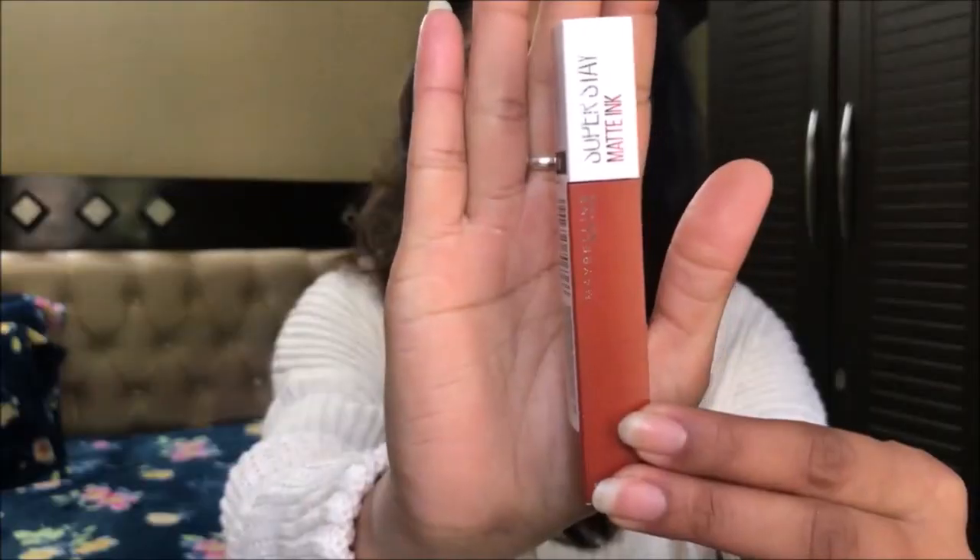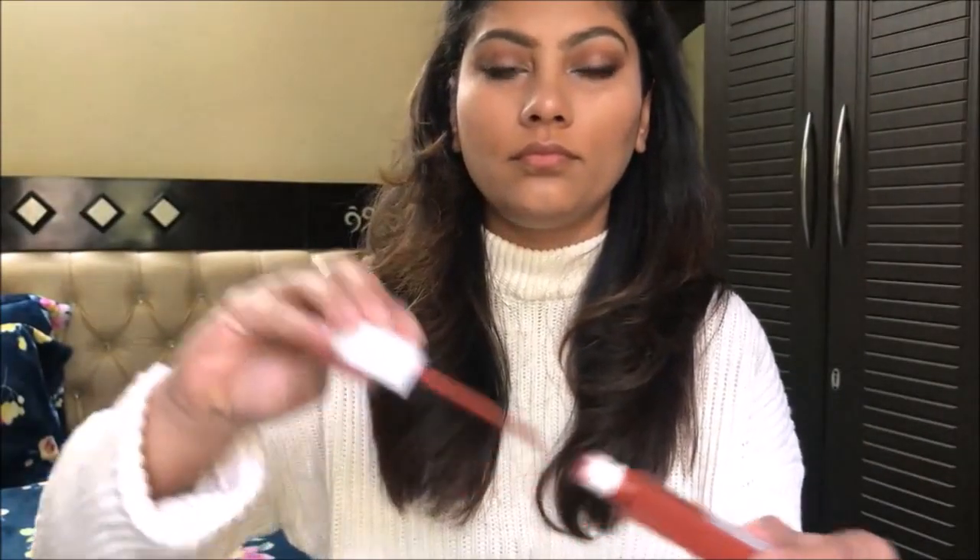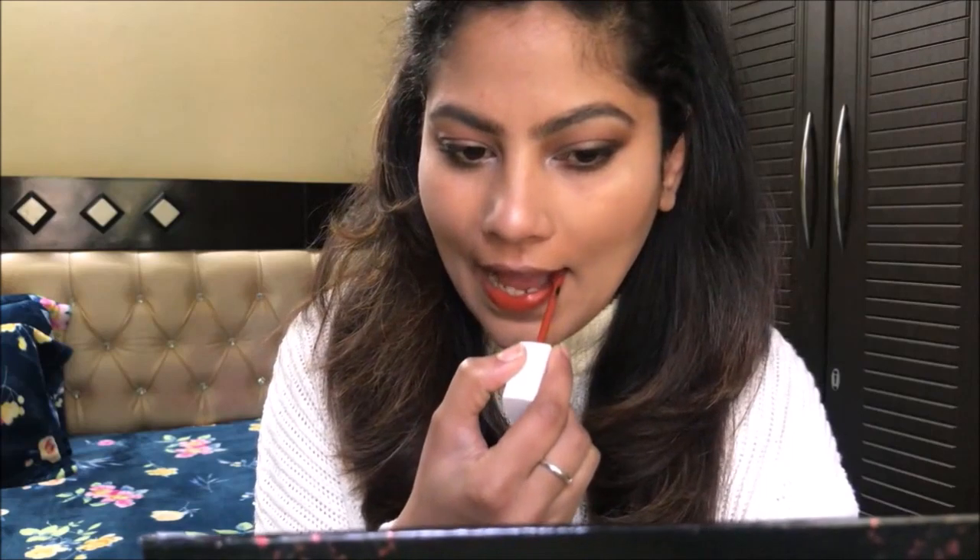For lipstick I have taken Maybelline's liquid ink lipstick in the shade Globe — I will provide the shade name in the description box. This is a very beautiful, gorgeous brown shade. These lipsticks are very long-wearing and you need a good makeup remover to take them off.